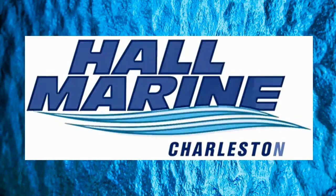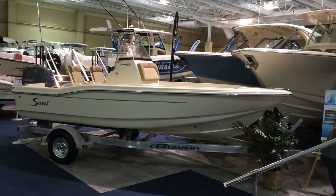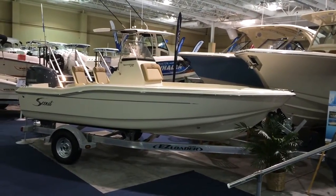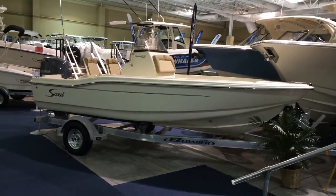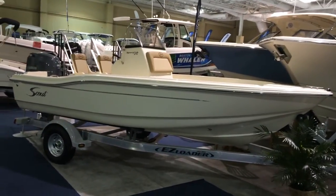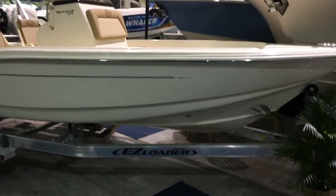Thanks for stopping by to check out this video from Hall Marine, Charleston. Thanks for stopping by to check out this Scout Sportfish 175. It's powered with the Yamaha 90 4-stroke, packaged on the galvanized trailer that you see here by Easy Loader.